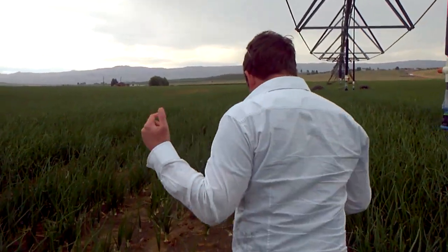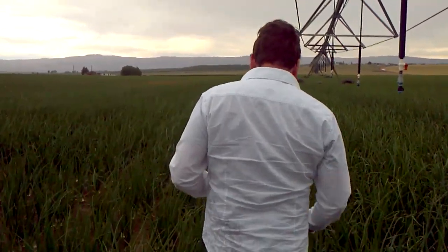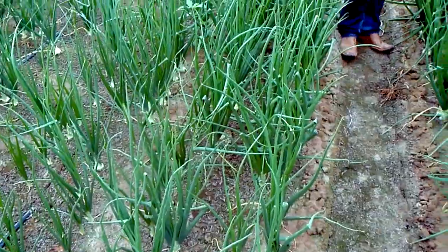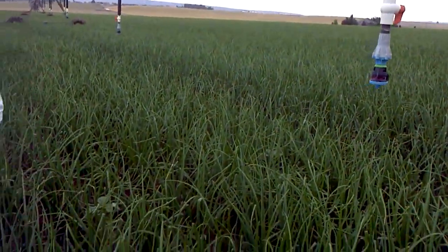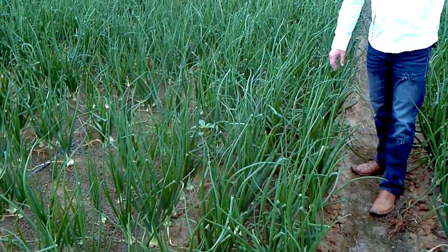We've noticed a couple of things in this field. There is probably a little bit of bleeding — there's a little bit of bleeding that came because this is a slant, a slope. There's a little bit of bleeding of our product that ran into this side, because we're noticing these first couple of rows look a lot like this side.